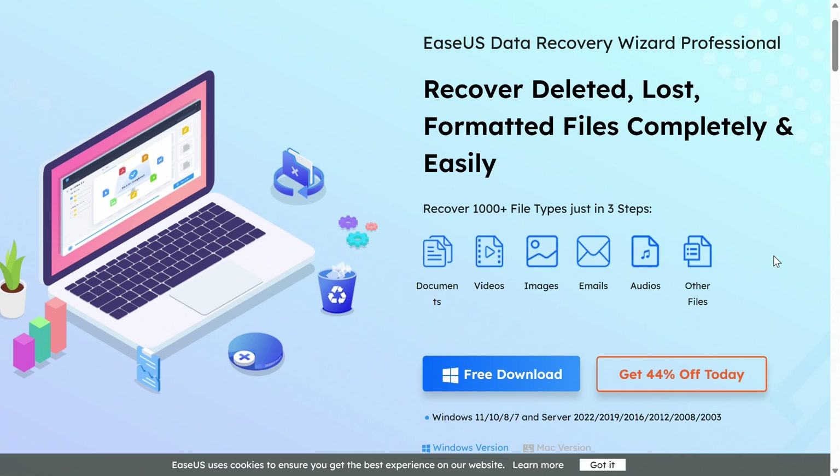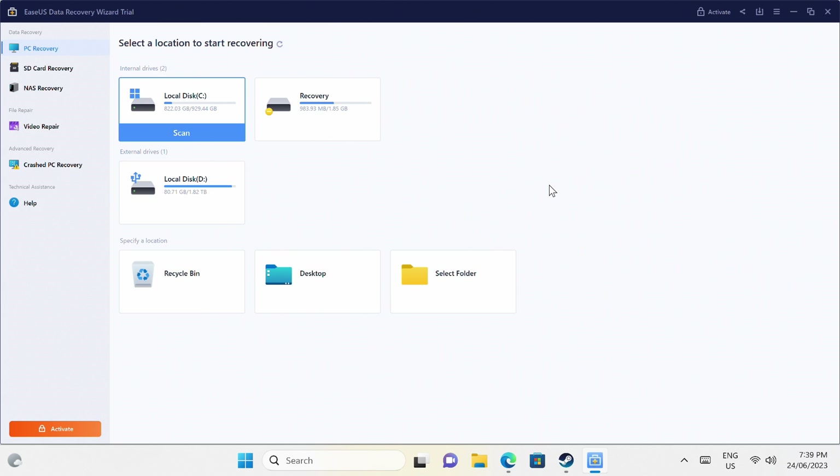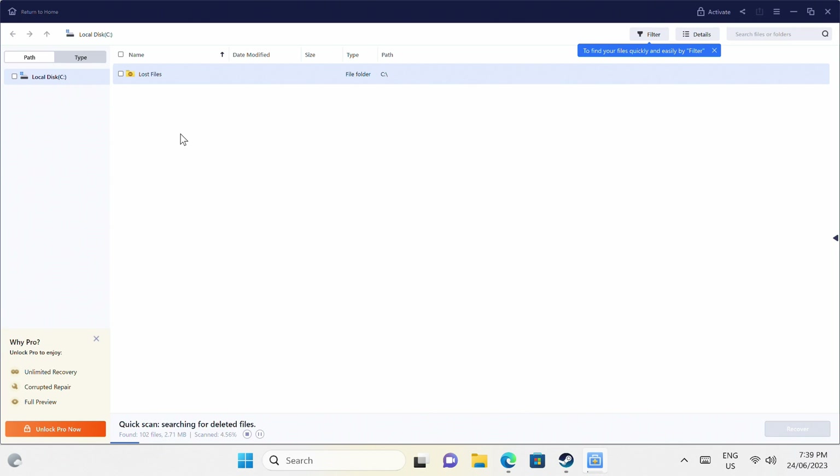The EaseUS Data Recovery Wizard app is very simple to use and can help you recover your lost data, whether it's on your internal drive, USB storage, or SD card. It also has support for repairing damaged photos and videos. Check out the free trial in the video description to find out what it can recover on your storage drives.